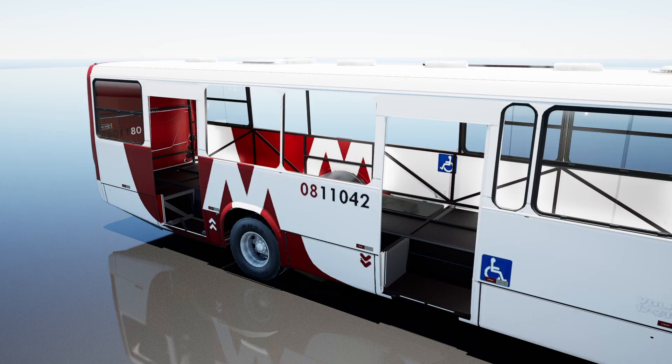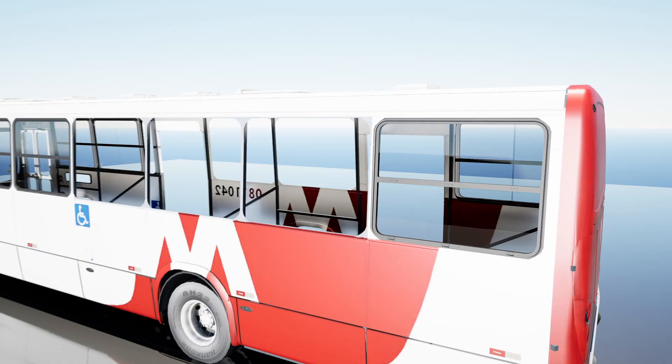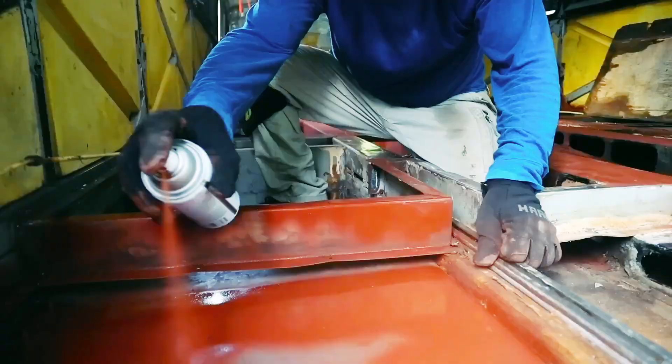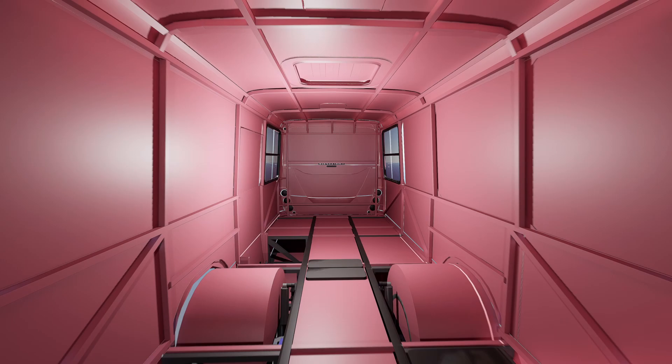All unnecessary parts of the bus need to be dismantled. I won't need these doors and windows, as the entrance to the bus will be located at the front — this will prevent dirt from the street from getting inside and create a convenient layout for the salon. After dismantling, the openings should be covered with sheet metal and secured with rivets. It is also necessary to remove rust and paint all metal parts with anti-corrosion paint.